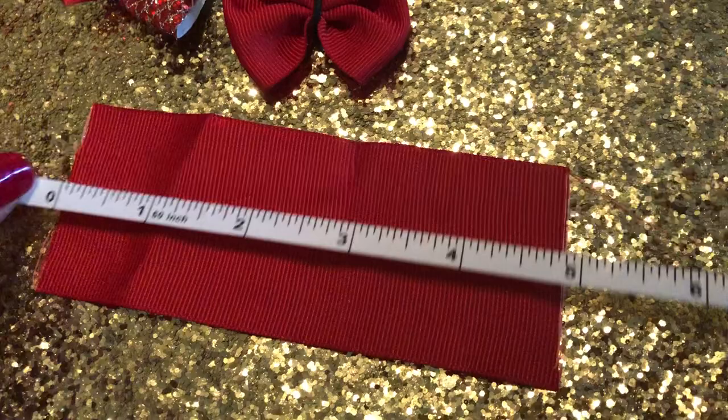It doesn't have to be perfect — you don't even have to cut it straight. I didn't cut that one straight and it's fine; you won't be able to tell.